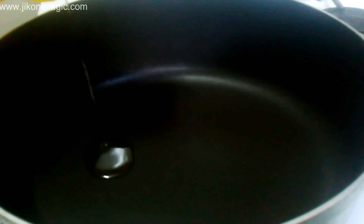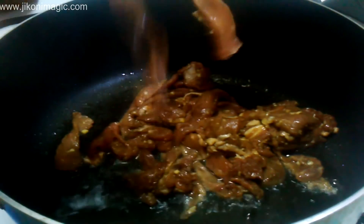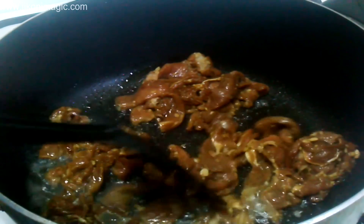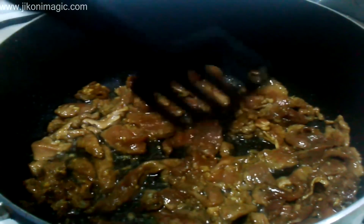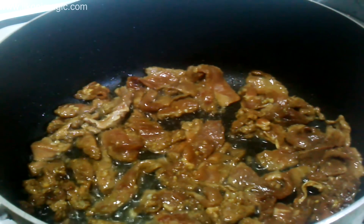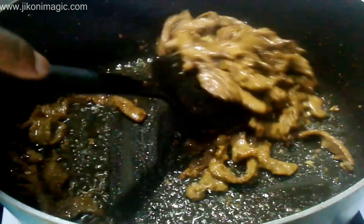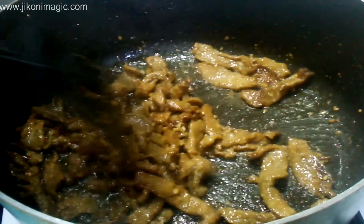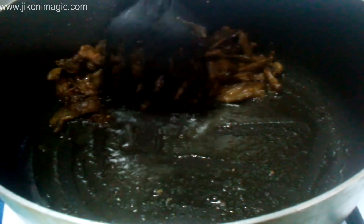Next was to cook. I preheated oil in my sufuria until it came to temperature and then added my beef slices. I spread them out so they were all in a single layer, each piece touching the sufuria surface to prevent steaming. I let them sit for about 3 to 4 minutes, then turned them over and cooked for a further 3 minutes or so before removing from the heat.